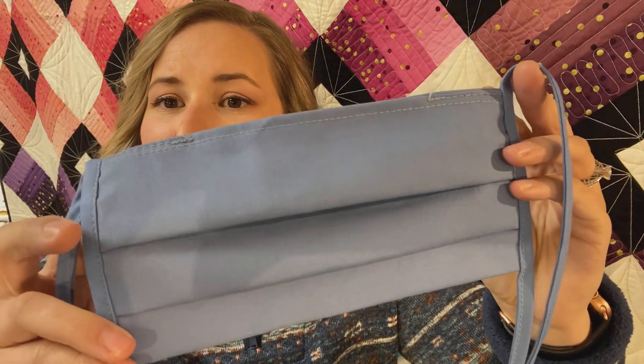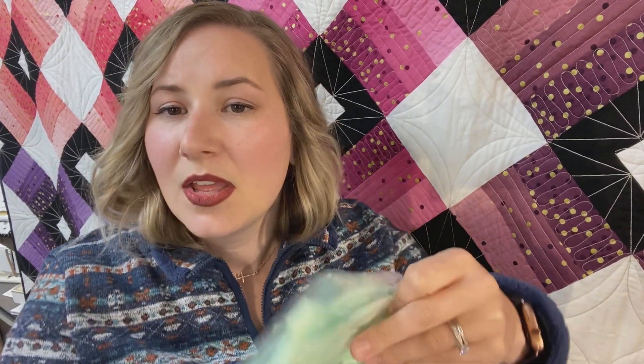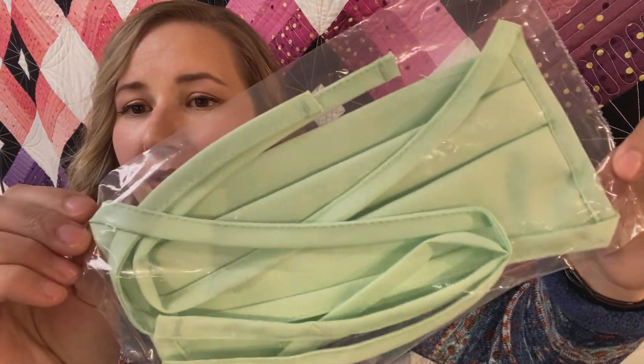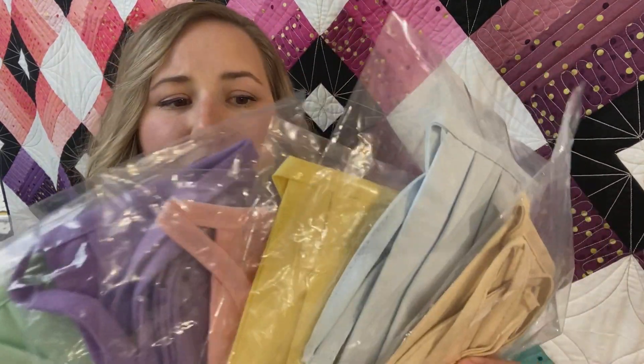This is the basic blue color for the masks, so if you order this mask this is the color that you will get. We also have assorted colors available. All of the masks come in a pre-sealed plastic bag so they will come to you sealed individually, and if you order the assorted masks you will get an assortment of the colors that are shown here.